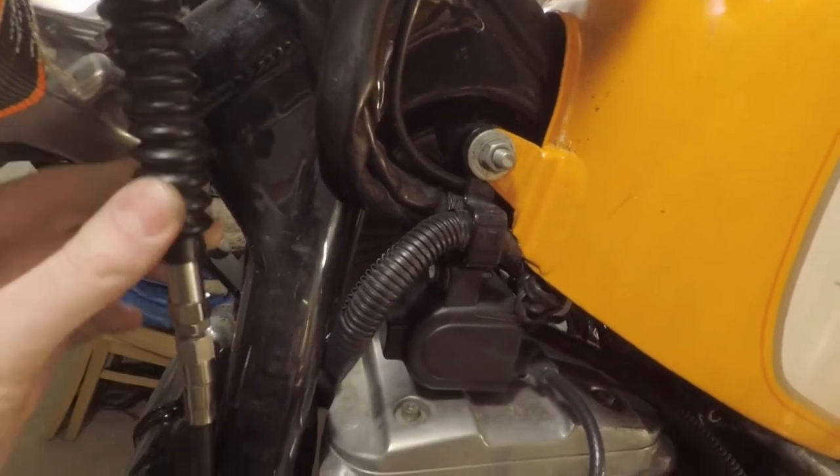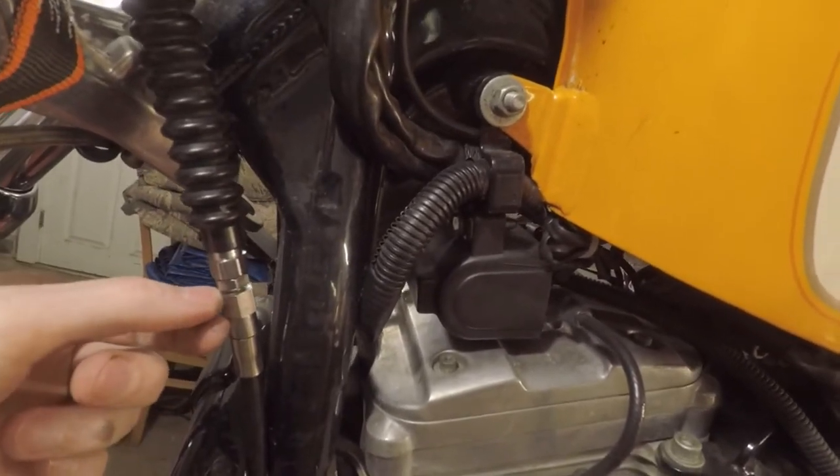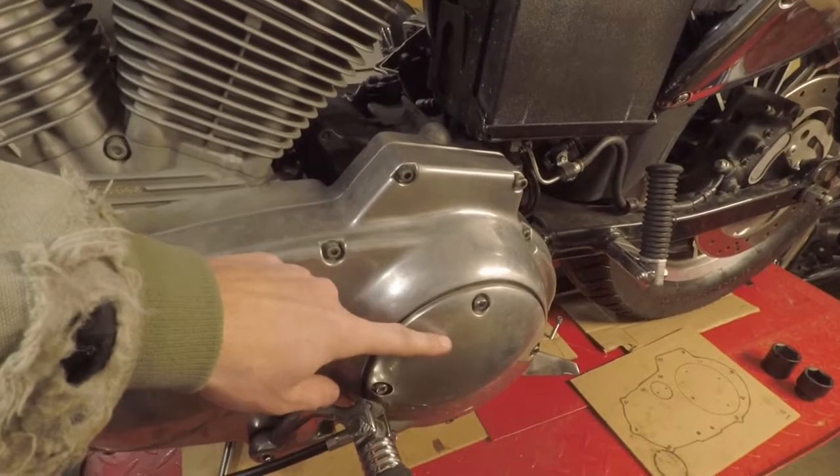If you follow your clutch cable up here, you're going to have a rubber boot — slide that up and off. Then you want to collapse this as much as possible so that way we have as much slack as we need to remove all the pieces under the cover.